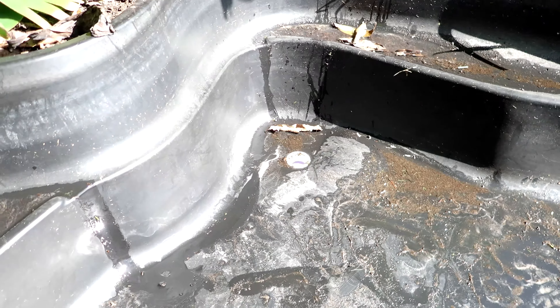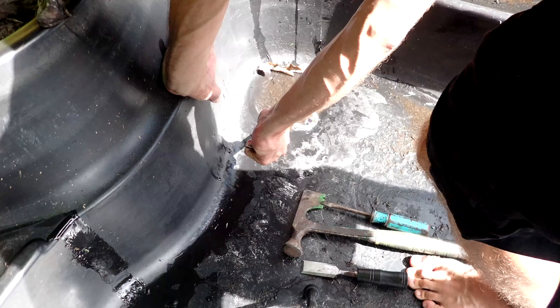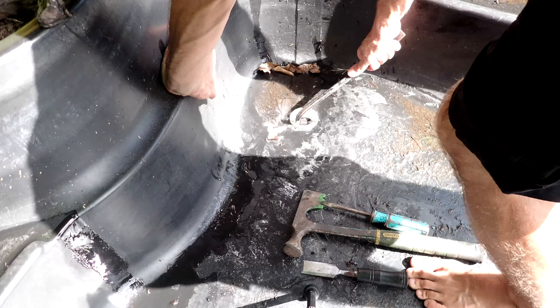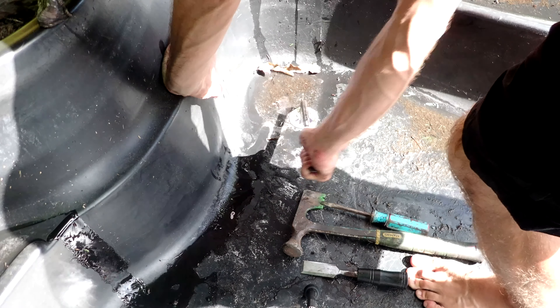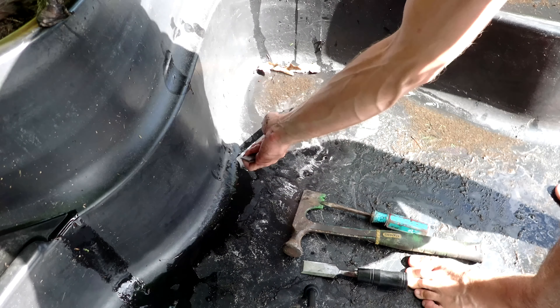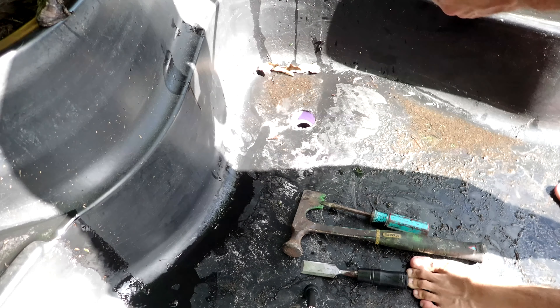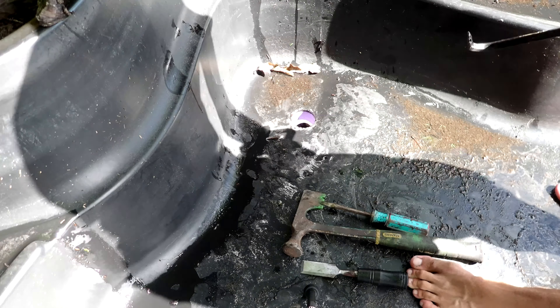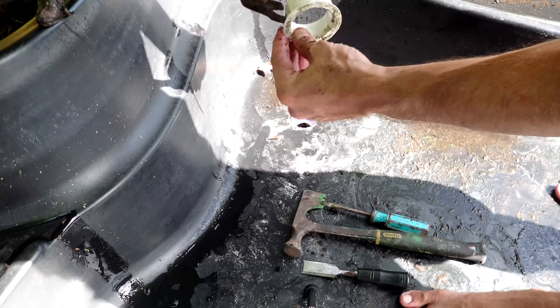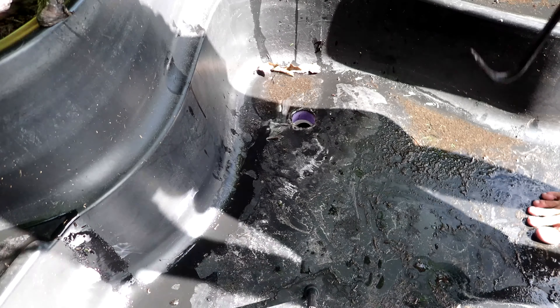So in order to do that, we need to take this white plastic piece off. This just fits into another pipe that comes up at the bottom. After you get this out, you're pretty much done. Then the other one.